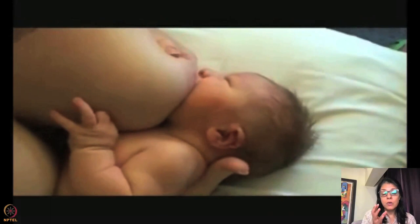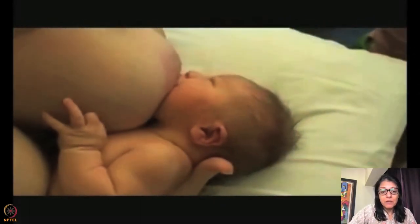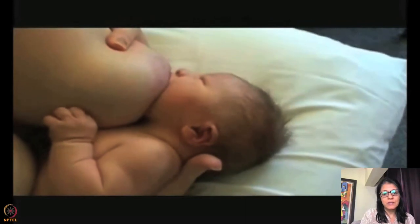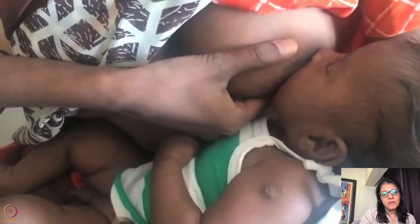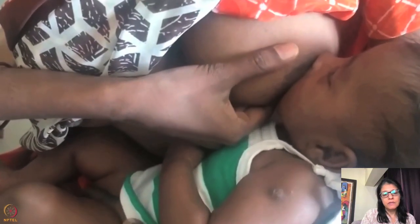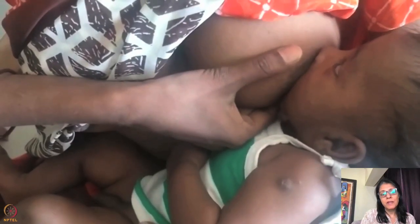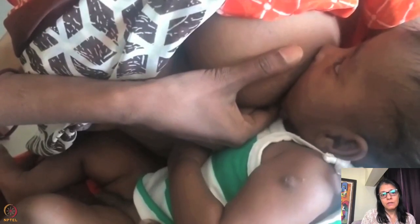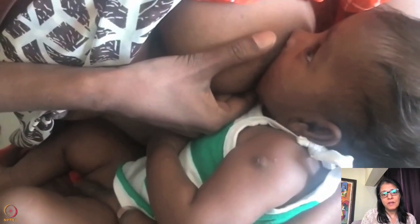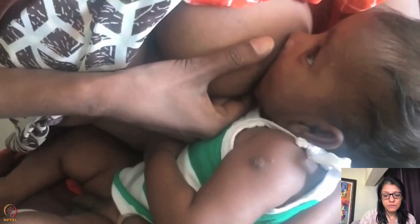Many times when the baby is very closely attached, the mouth looks small and they may still be sucking on the nipple but you cannot tell just by looking — you have to examine the latch. Also, the chest is facing upward so the neck is rotated — I would rotate the baby properly. I can see a lot of dimpling here, which means the latch is not good.